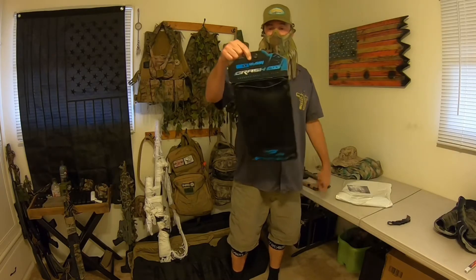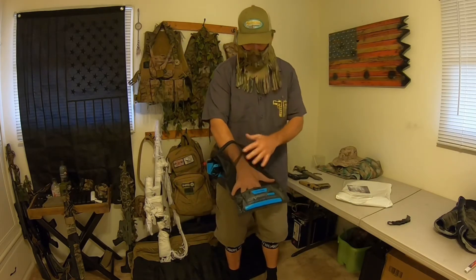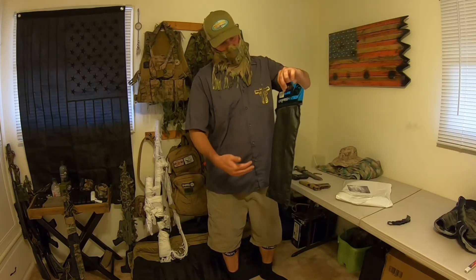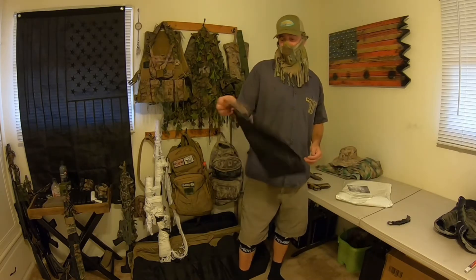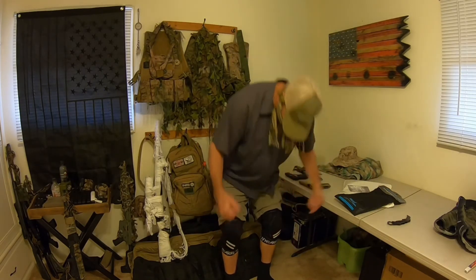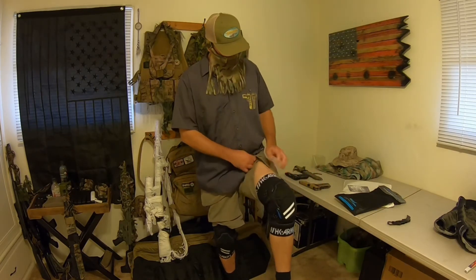Another nice thing HK Army did — these knee pads came with a drying bag. I'd rather have seen this bag with mesh on both the front and back, not just one side, because if I'm using it I'd put my knee pads in back to back so they get the same airflow. But still, it's very nice that they threw in this little gear bag. I can remove the cardboard top and throw my knee pads in my gear bag. I like what they look like, I like how they feel — they get two thumbs up for the time being until I can really field test them.